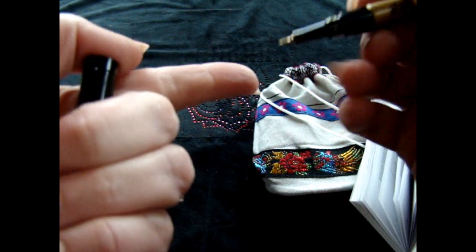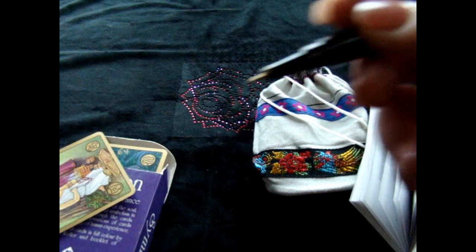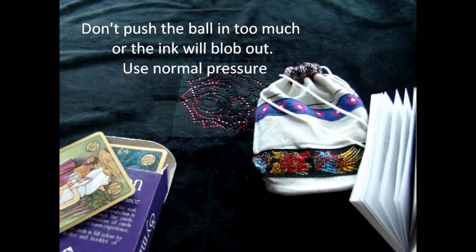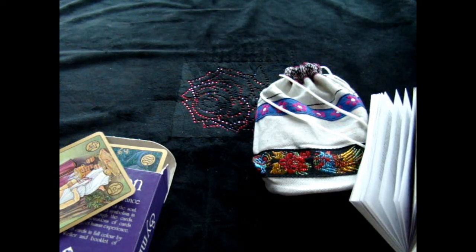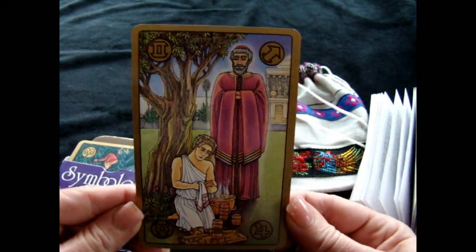When it comes out, it actually is liquid and when you press the tip, the ball goes up into it. So practice on the extra card — there's always an extra card in the deck — and you can see how the ink comes out and how it dries. Now, it is like paint, it is ink, so you have to let it dry. It's not like a regular permanent marker.